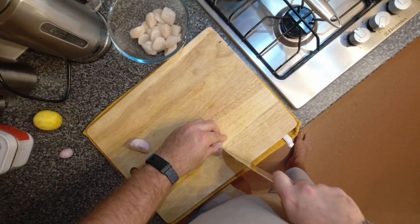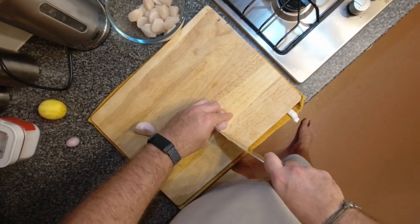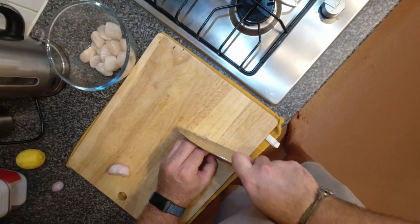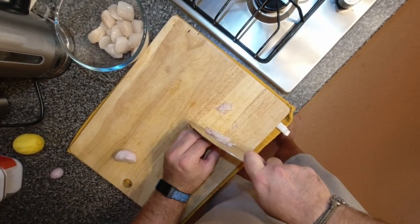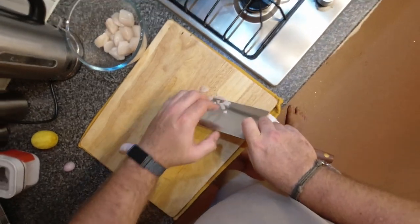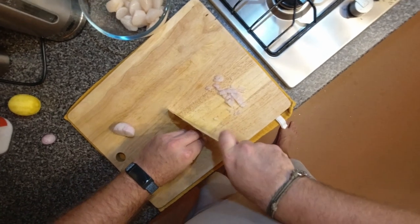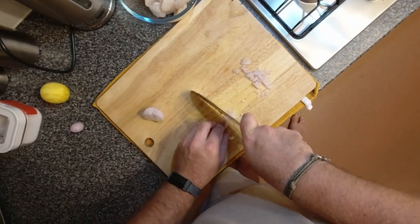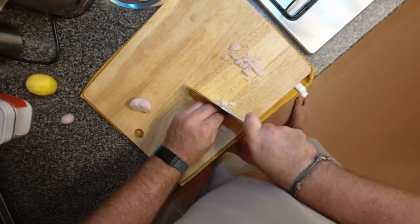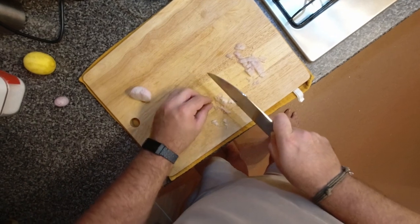Me and the girlfriend had it in Brighton for the first time a couple of weeks ago. Really nice, but the oysters are a fair bit harder to find. So I was down in Cornwall the other week and I could get loads of really nice scallops, so I tried it with scallops instead. And it works really well.